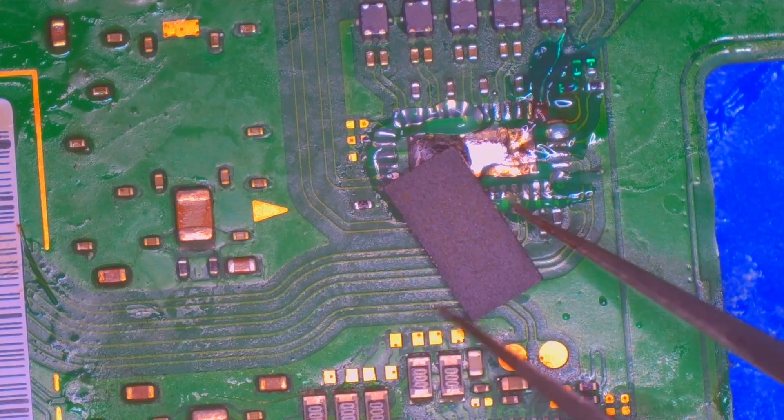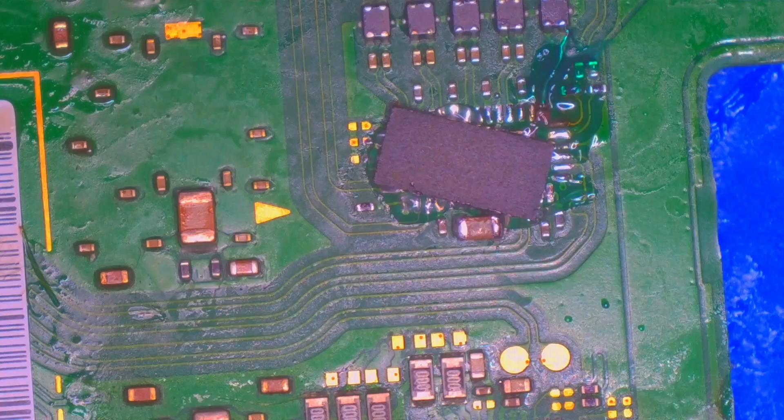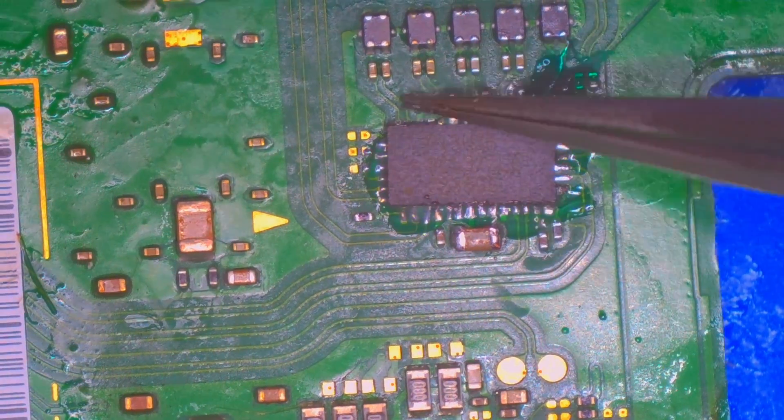With the wire tinned in place and the other pads tinned, we can come in with our new P13 chip and solder it into place.